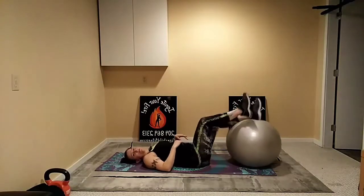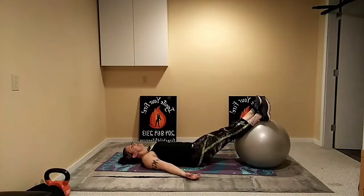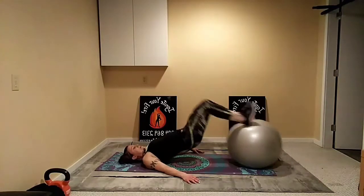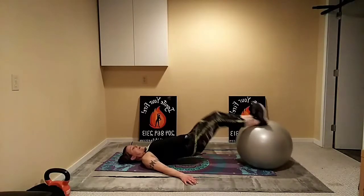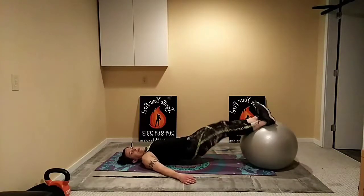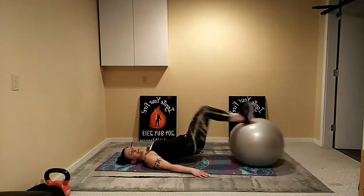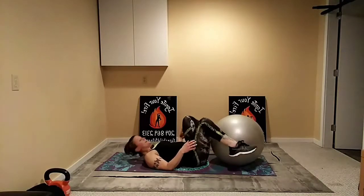Two more rounds to go, and then I've got a challenge move for you. Lifting up, curl in, press away — nice and smooth and controlled. Get the hips up higher to make it harder, or take breaks as needed if you're feeling it's too much. Exhale pull in, head and neck as relaxed as you can. Almost there, five seconds. Thank you again everybody who's joined me today. Take it down — leg press and twist coming up next.